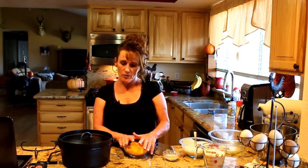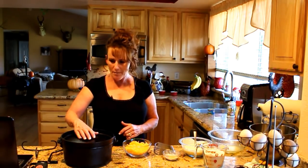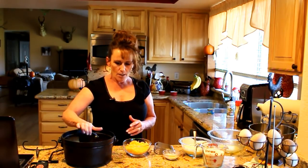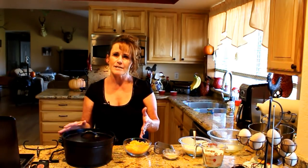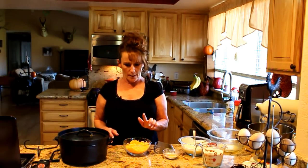We've got another Dutch oven cook. I was going to do a main dish because everybody's wanting entrees, but then I got a bunch of requests for biscuits and breads. Since we're going to have these biscuits with dinner tonight, I thought I'd just do them in the Dutch oven. I've got a 10-inch four-quart Dutch oven — you could probably do this in a smaller one or any size honestly. These are kind of drop biscuits.